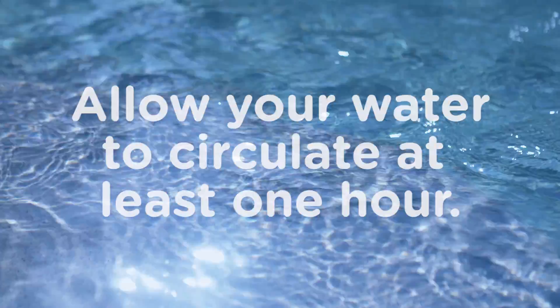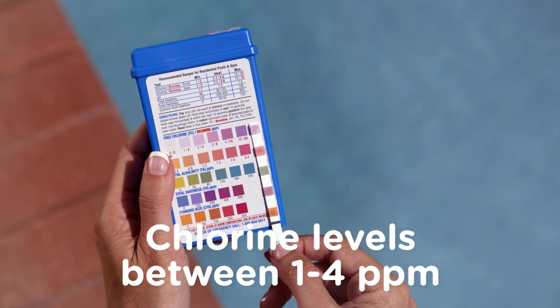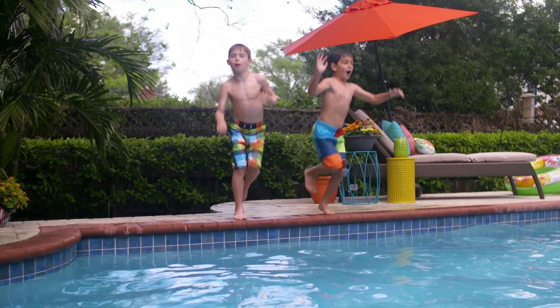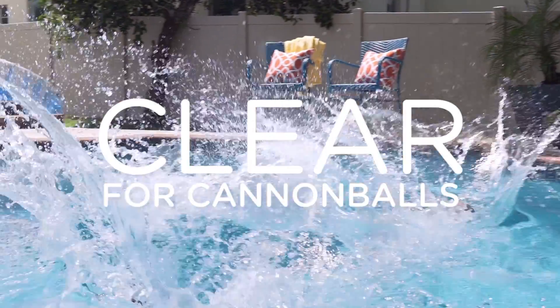After adding chlorine, allow your water to circulate at least one hour. Then test the chlorine level. Once it's between one and four parts per million, the level is just right. Now your pool is clear for cannonballs.